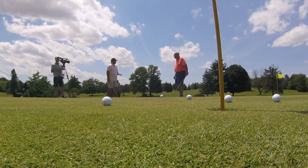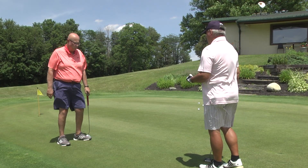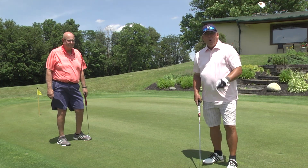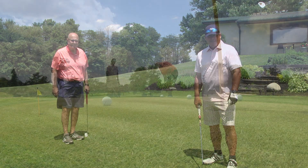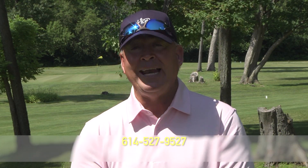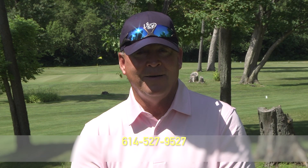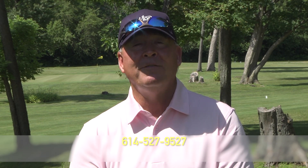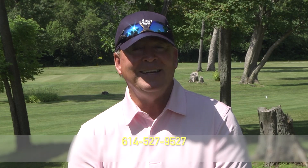The wrists stay stiff and firm, your head and eyesight over the ball — but it doesn't matter how you stand or how you grip the club when you putt. Very good, Ralph. We'll be right back with more golf tips. If you'd like to be a guest on my show, simply give me a call at area code 614-527-9527.